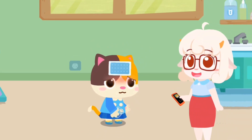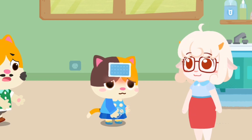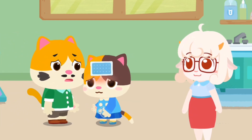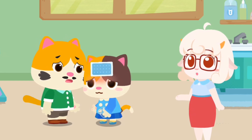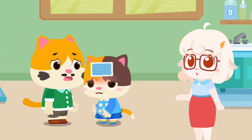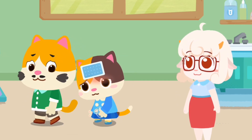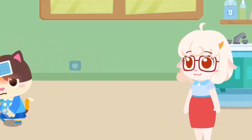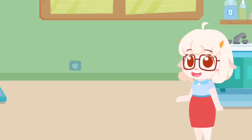Mimi, I have already notified your dad to pick you up. Hi teacher, I am here to take Mimi home for a rest. Mimi's dad, Mimi has a fever — please keep an eye on her. Sure, thanks. Mimi, let's go home. Kids, tell your teacher right away if you don't feel well at kindergarten.